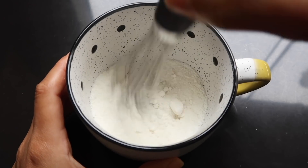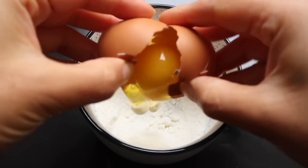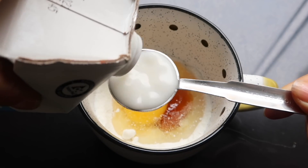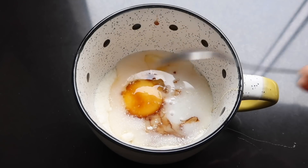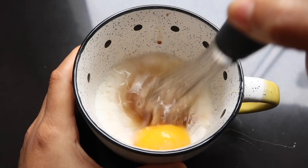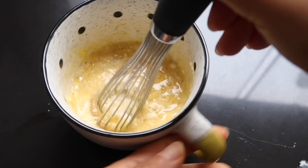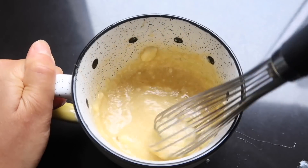Para la primera receta de mug cake vamos a utilizar frutos rojos. Vamos a empezar mezclando todos los ingredientes secos como la harina, polvo para hornear y un poquito de sal en una taza. En la misma taza vamos a agregar los ingredientes líquidos: un huevo, un poquito de aceite de coco o mantequilla derretida, una cucharadita de miel de abeja, un poco de leche de almendras y un poquito de vainilla. Vamos a mezclar eso muy bien.